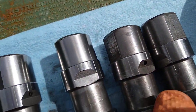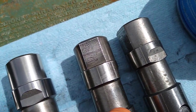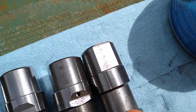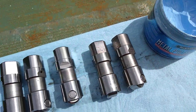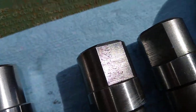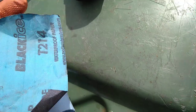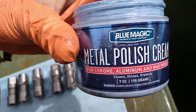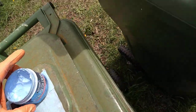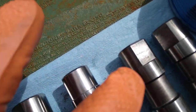As I was looking over my new lifters, I was looking over the flat part that rides on the guides and the sides and decided they needed some help. So I got my handy-dandy 320 grit sandpaper and some Blue Magic polish cream.